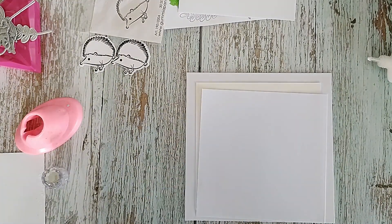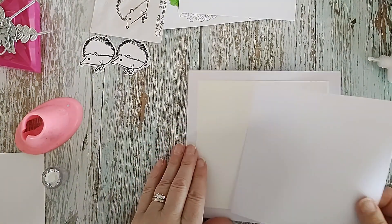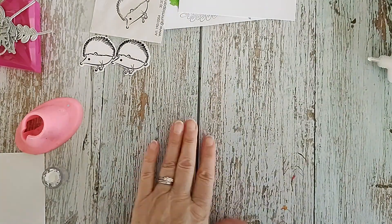I don't always put wording inside because sometimes it's just nice to just do stuff.